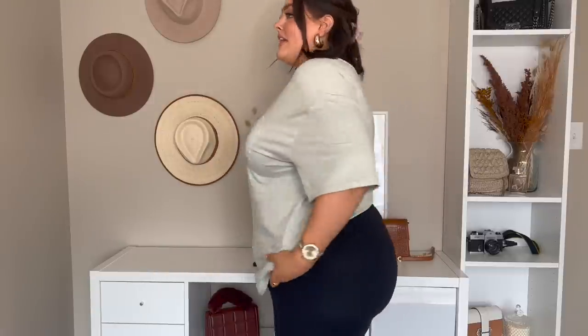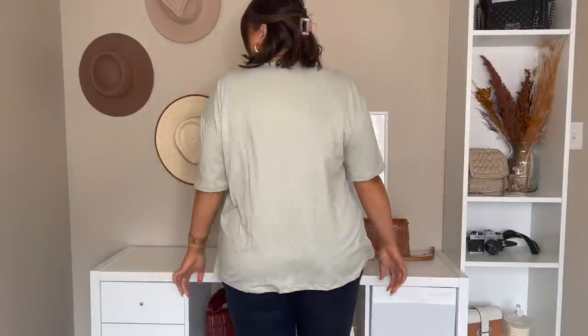Here's this little mint graphic tee. I think it's a perfect fit — I love the color and I love that the graphic on it is white. It's perfect for summer. That's what it looks like from the back. It's oversized, but it's like a perfect oversized — this one is exactly what I wanted it to be.